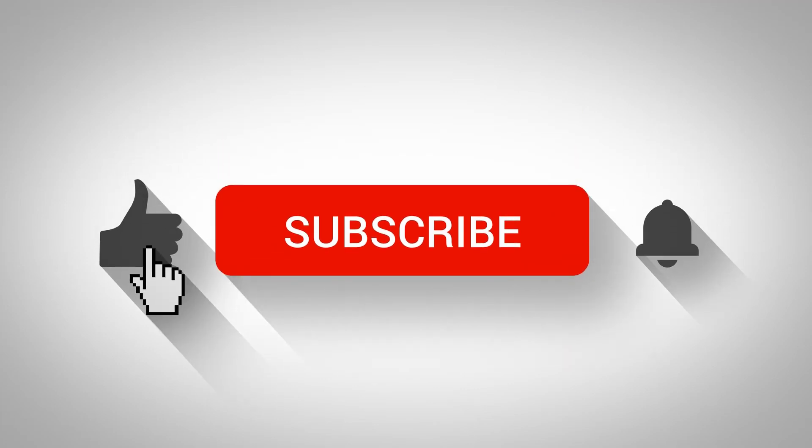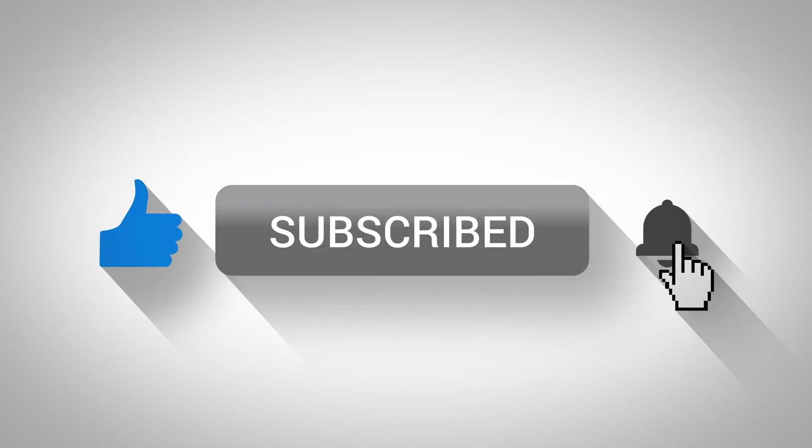Hey guys, if you like my videos, click on subscribe and give me a like, and don't forget the bell so you can get notified of new ones.